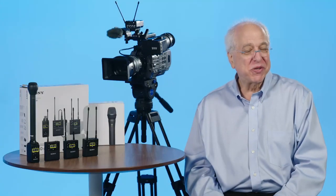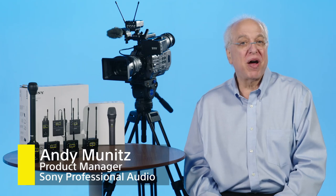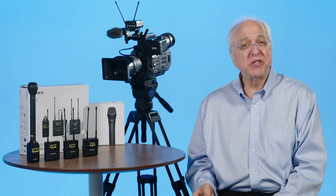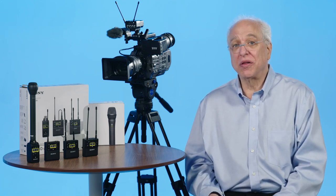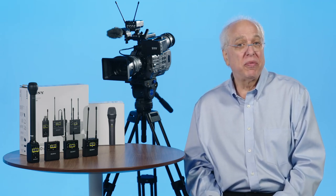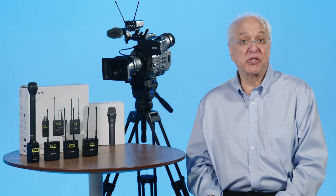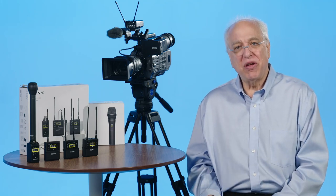Hi and welcome to another episode of Sony's Pro Audio Files. My name is Andy Munitz, product manager for Sony's professional audio division. In this video we'll go into the specific operation and discuss the newest features of our latest UWP-D wireless microphone series, focusing specifically on the operation of the transmitter models. If you haven't already seen the introductory video on our latest generation of UWP-D wireless microphones and the features and operation of the receiver, we invite you to find that video and have a look.